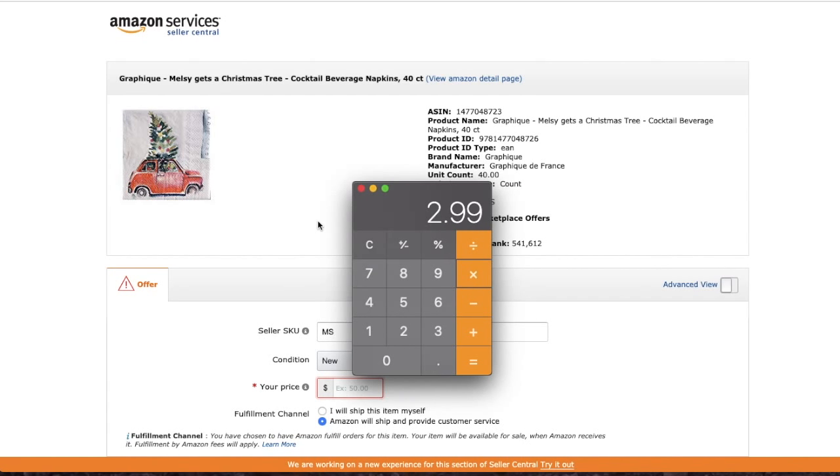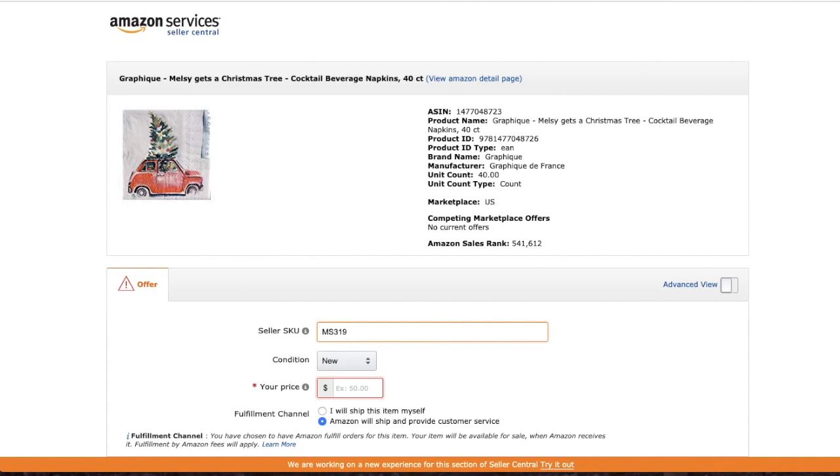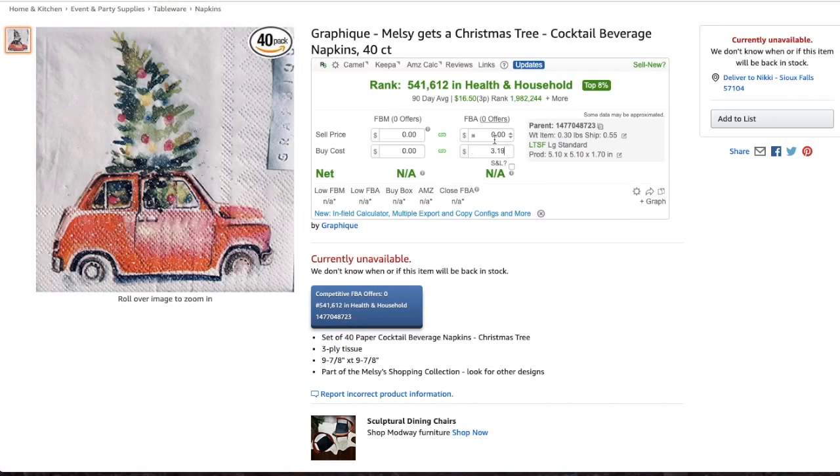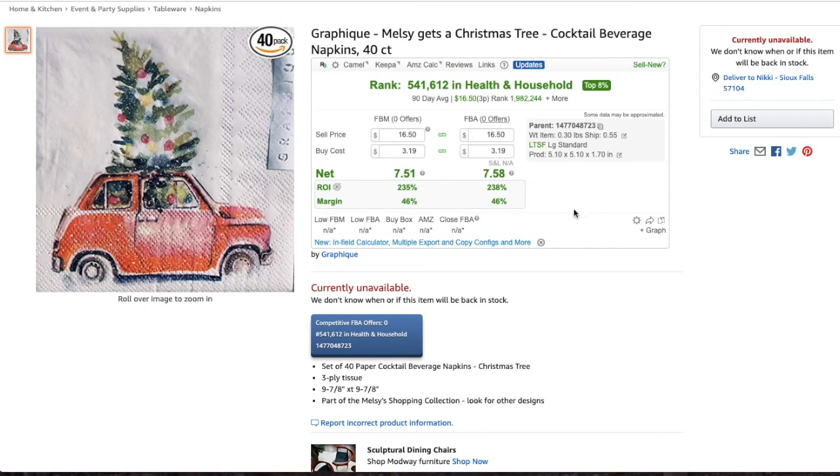My little hack for making SKUs so that I know later in 'Manage Inventory' how low I can take the price without losing money: I found this item at Marshalls for $2.99 but I paid tax, so let me calculate — $3.19. So I do 'MS 319 BE' for break-even and then go back to the page. I have the RevSeller plugin — I think it's $99, I'll put the link below — I highly recommend it. You enter cost $3.19, list at $16.50, and you'll make $7.58 on every one. You can also back-calculate the break-even: around $6.99 is the break-even price.